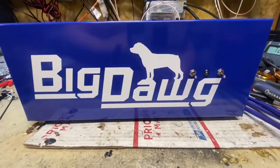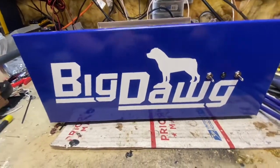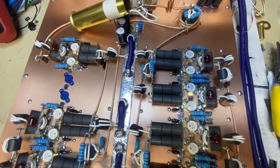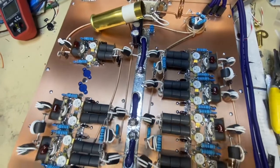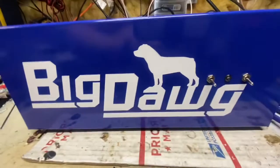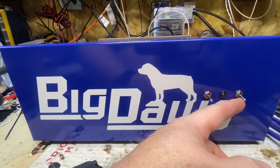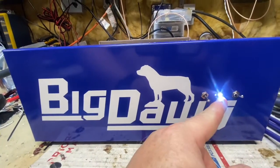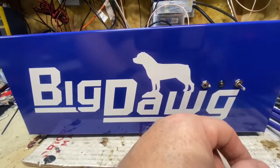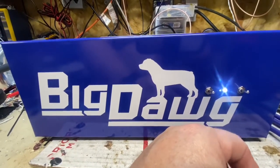All righty, Mr. John, you are ready to roll. Got your 2x12 ready to go. Got your preamp there. It works independent from the main switch. Got you a white LED in there for the main switch so you can run it without the main switch being on.